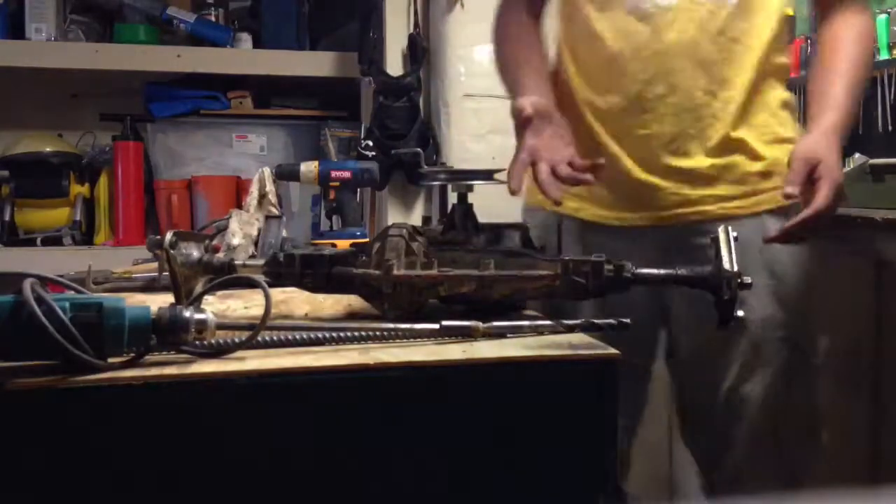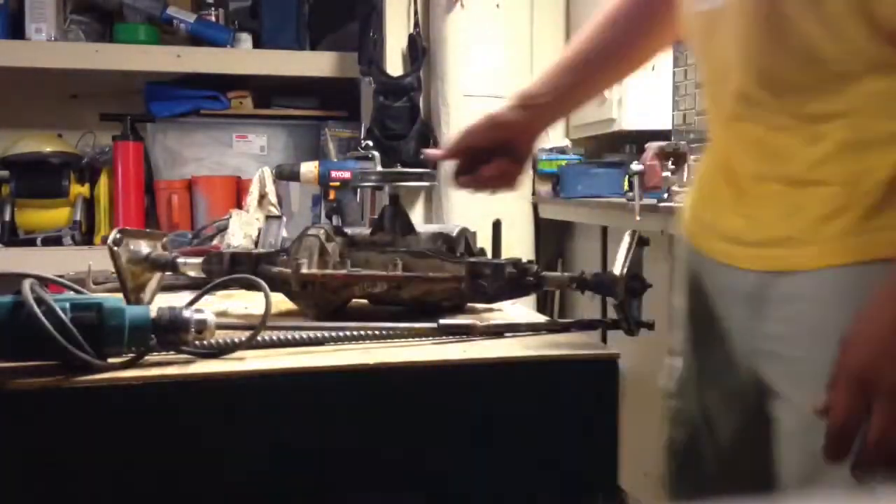The transaxle is locked. She's done, boys. It feels so good to have posi-traction now. Can't wait to try it out.